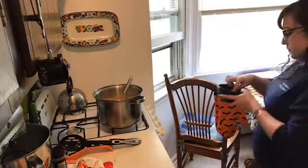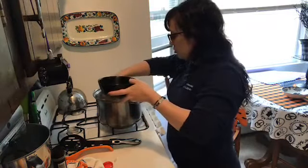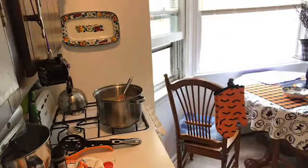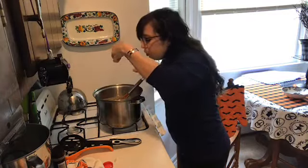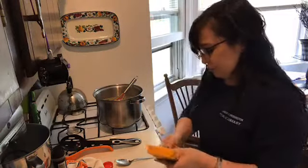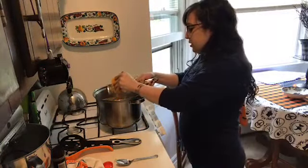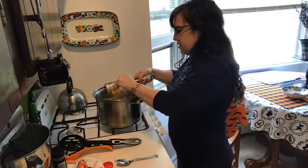We're going to add the bacon back in — some nice crispy bacon, a little crunch — and I'm going to add my pasta. Let me taste it first, because now is the time to add salt if you need it. Oh, it's good! I can taste the mustard. I don't think I need any salt, but I want to add some more cheese. I can never get enough cheese. I'm going to add in some more cheese and let that melt — I just need a little more of that cheddar taste. The mustard's coming on a little strong.